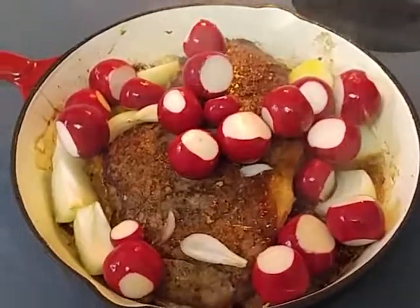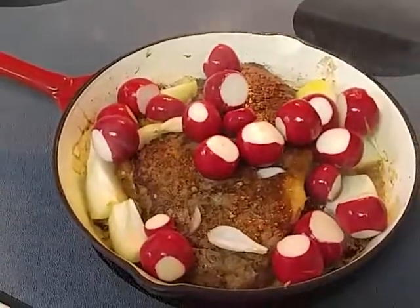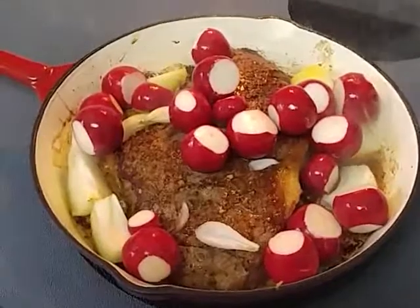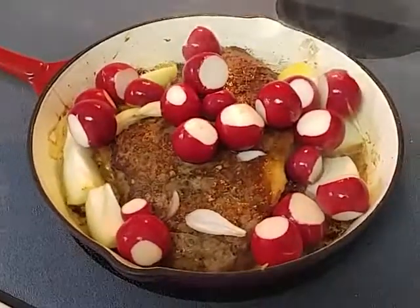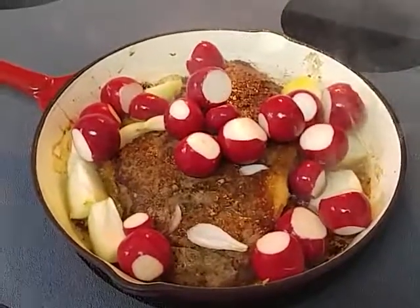Now I know some of you think the radishes are hot, but believe it or not, when you cook them with a roast like this, they're not hot. They're as close to potatoes as you can get, and stay on keto.